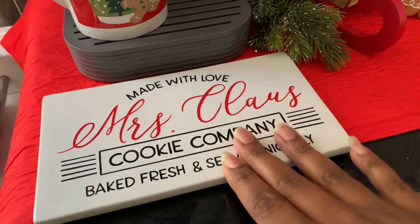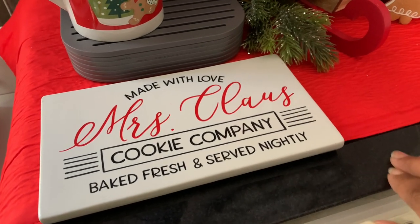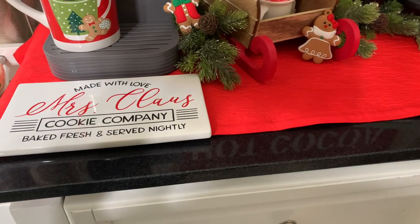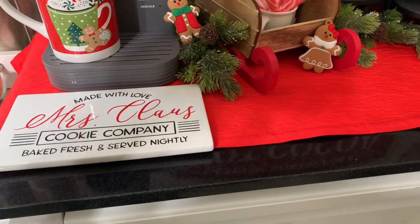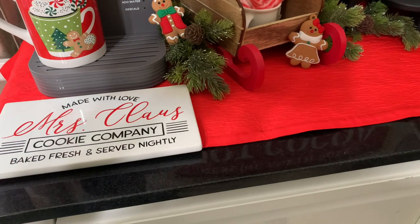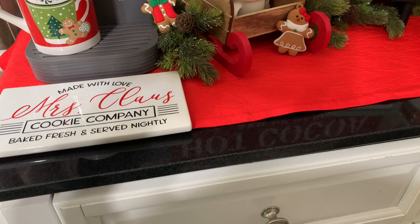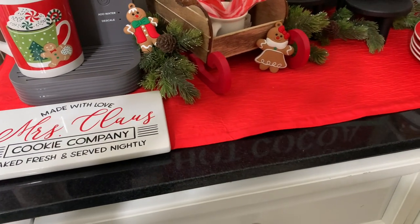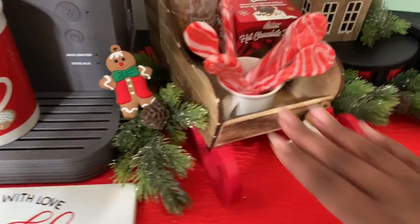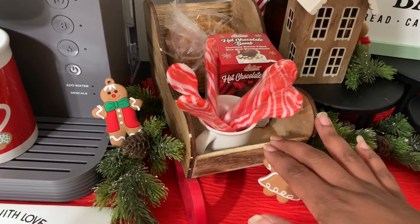I think this is a spoon rest from the Bullseye Playground. I haven't really picked up goodies from there in the last two years — I just go when I'm at Target and see what's left. Bullseye Playground, Dollar Tree, and Dollar General are great places for affordable unique things you don't see at other stores, even Marshalls and HomeGoods, because once it's gone it's gone.